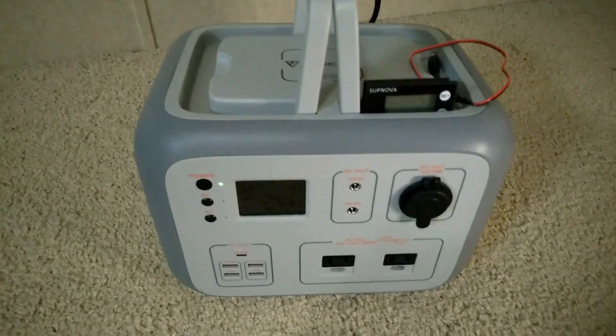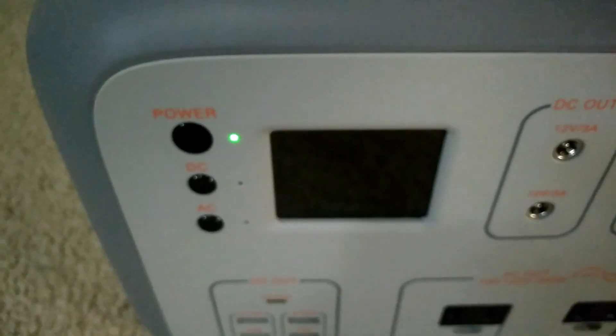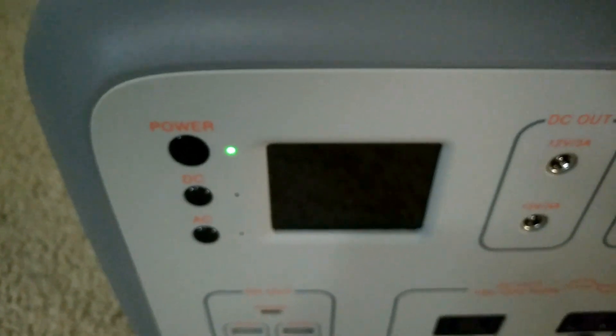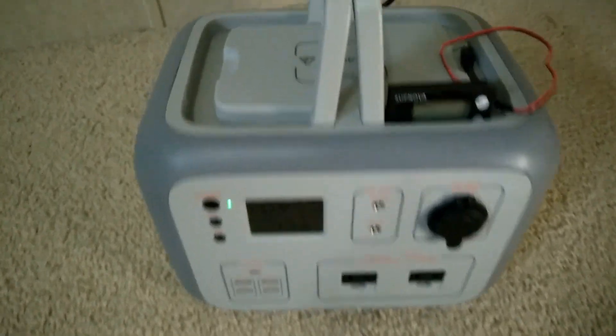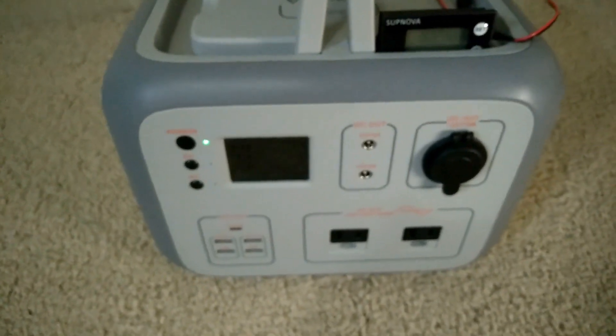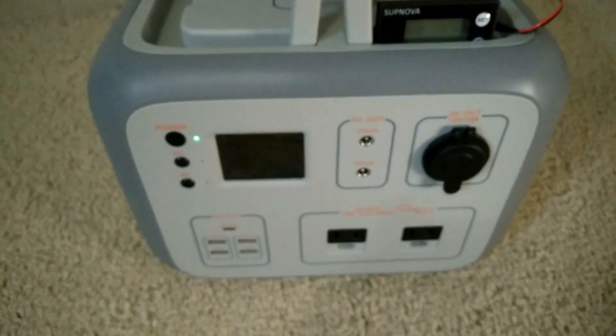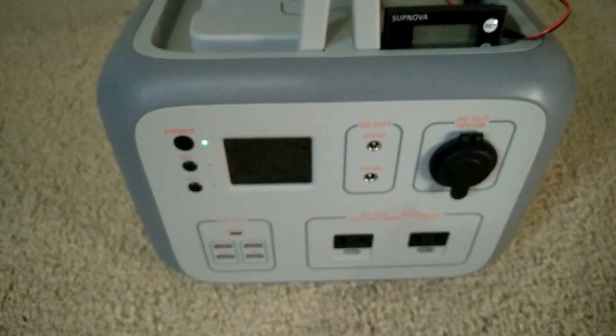Just making a quick video with a tip on how to get your MPPT to start up automatically in the morning. Like on this unit, I like to just plug in the solar overnight, and then as the sun comes up it'll automatically start charging.